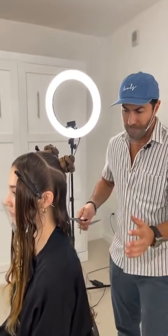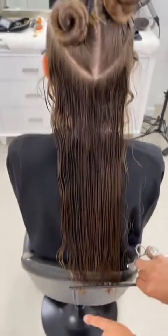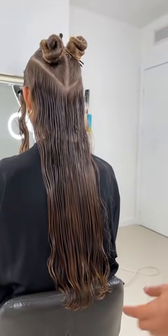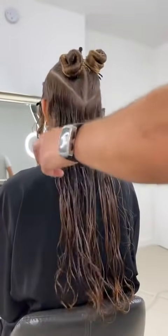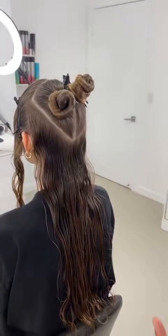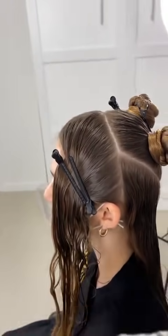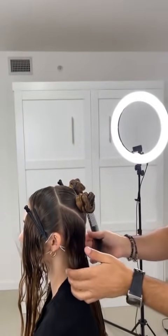I've already cut the baseline nice and square, we cut about 3 inches off. Now we're going to have a look at the curl she has and begin to layer it around the front as well. I want to focus mostly around cutting the front of the hair so it's a little bit shorter, working with long top layers.